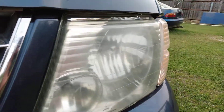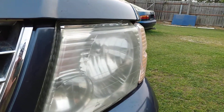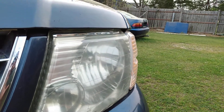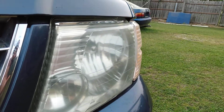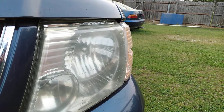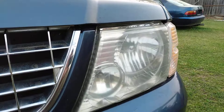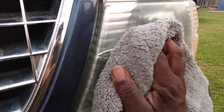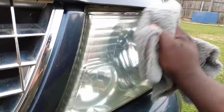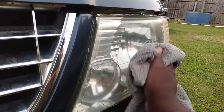It's just like wet sanding a car — if you don't get that car smooth, if the wet sand and water sand don't get the paint slick and the body slick, your paint ain't gonna be slick either. That's why it's important to wet sand a vehicle to get that body real slick so your paint will be slick. Same thing for your headlights — you've got to get them slick.